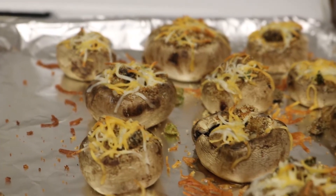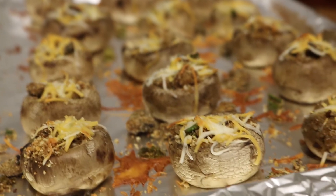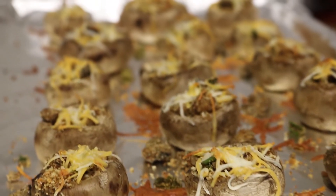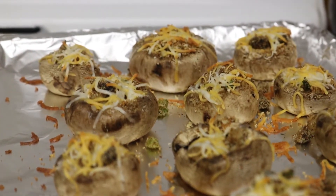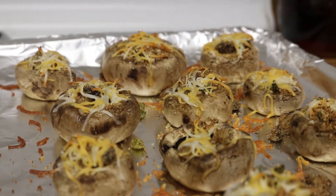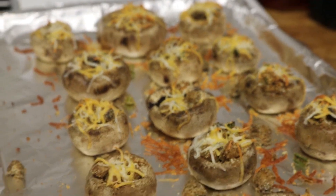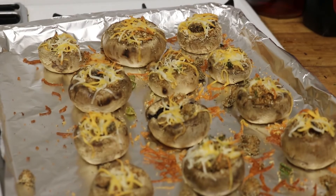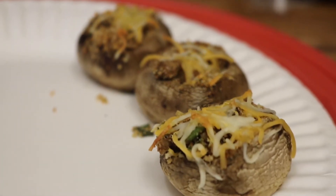They had decent flavor. I added more salt because it seemed a little bit bland, but otherwise it tasted really good. I couldn't really taste the dill, which is kind of sad because the name of the recipe is dill stuffed mushrooms, so I would suggest maybe adding a little bit more dill. Mushrooms are pretty slimy, so I don't know if there's a way to fix that, but otherwise it was pretty good.